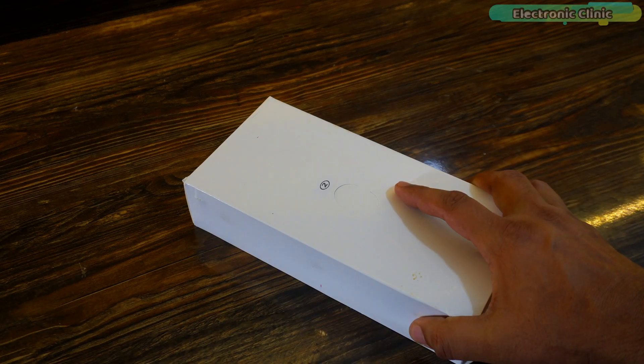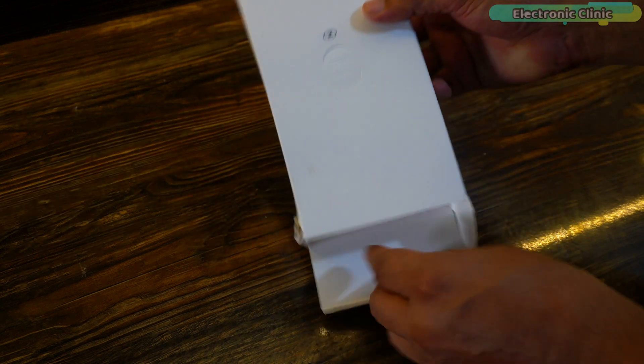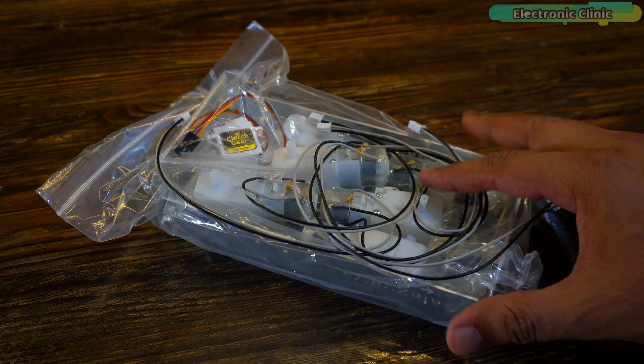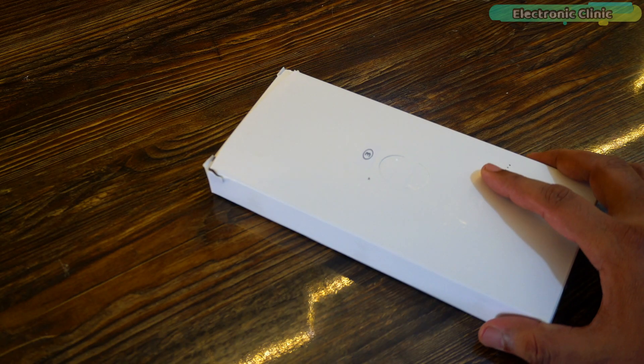Now let's open box number two. This box has the frame, six motors, and a small servo.